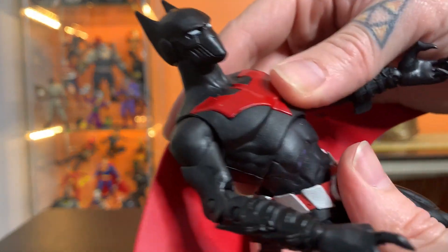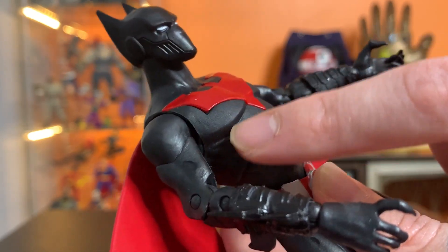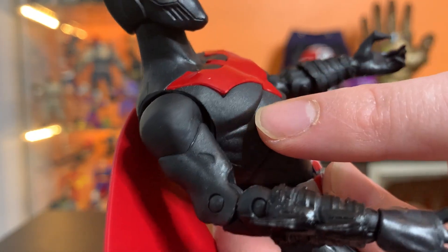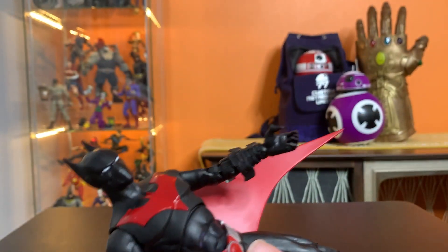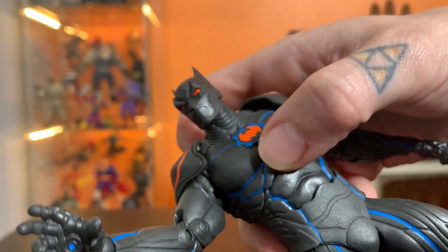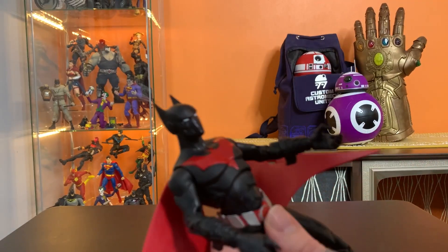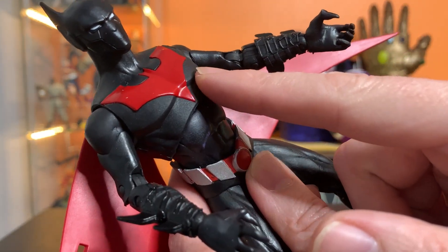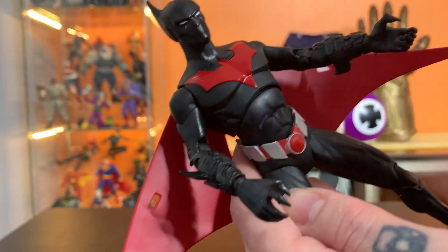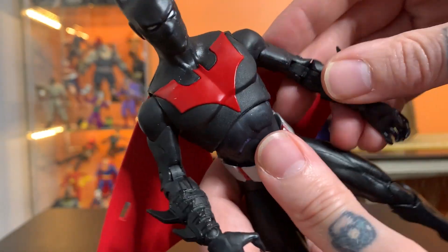Another thing is the chest here has a tiny bit — and maybe it's just the paint — but it reminds me a little bit of the way that Murder Machine almost had like a fine grit to him, and it wasn't polished perfectly smooth. That is what this feels like here, but almost exclusively on the chest.